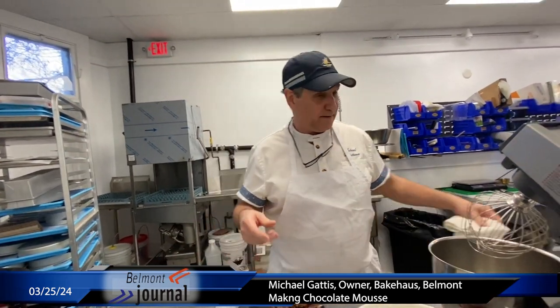My name is Michael. I'm the owner of Bakehouse, and today we're going to make chocolate mousse. The first part of a chocolate mousse is the pate a bomba. It's basically a hot sugar mixture poured into egg yolks while they whip, and it stabilizes them, cooks them, and then makes a nice velvety base to your chocolate mousse.